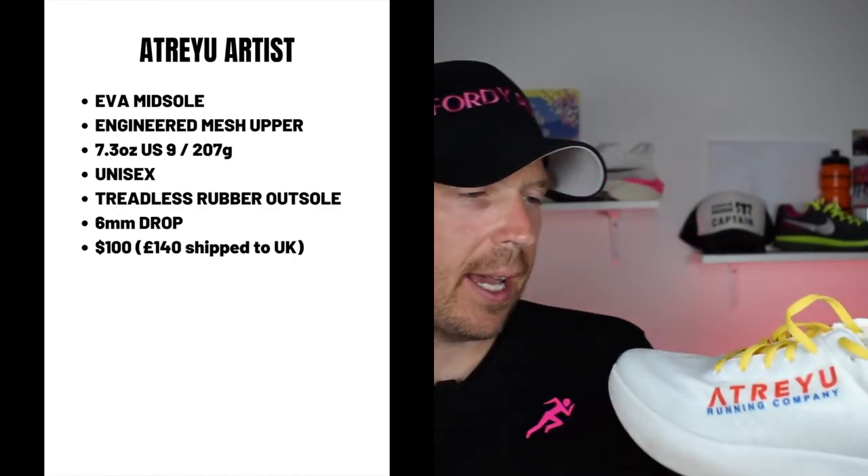Next up is the Treju Artist — a carbon-plated monster from Treju, which is an awesome brand in Texas that approaches making shoes a little differently. In terms of how the shoe feels, it feels great. It's got a very solid base underneath it, a little bit soft. On negative cambers — like on some of the drives where I live — you can feel some movement in the shoe. But it is a quick, lightweight shoe and you can feel the pick-up from the plate. It's a lot of fun. It's got a high stack height, and it's a good sort of half-marathon to marathon shoe. You could also do some training runs in it, and that's why I included it in our list of budget carbon-plated racing shoes.